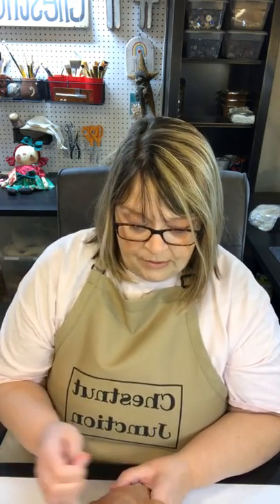Feel free to stuff them and finish them off any way you like. This is just a guide to show you how to make the gingerbread if you're not sure how to do it. I've gone ahead and stuffed this little gingerbread — we stuffed him with polyfill and then sewed his little opening shut on the side.